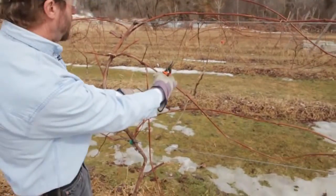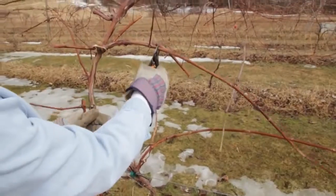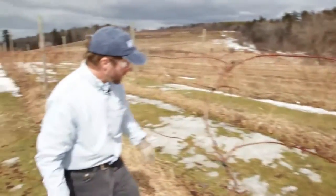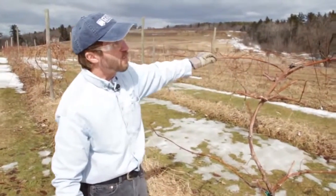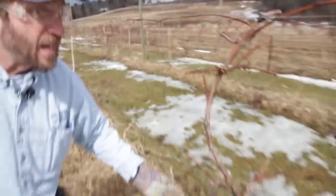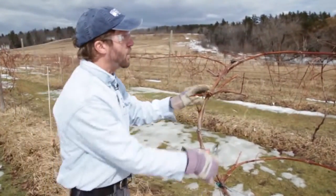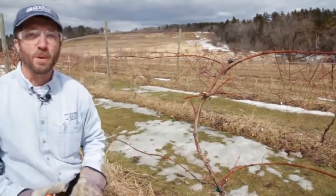So as you can see, we finish up with a permanent trunk going to the top wire, and here I have my four fruiting canes — three-eighths of an inch thick, looking good. Each of these canes is cut back to about ten buds. For each cane that I leave, spread out with two on the top wire and two on the lower wire, I also leave one or two renewal spurs, and the shoots that come from these buds will be the canes I put up on the wire next year.